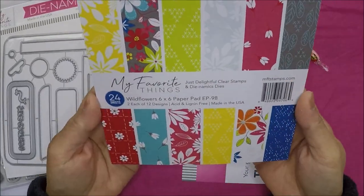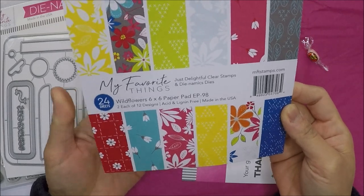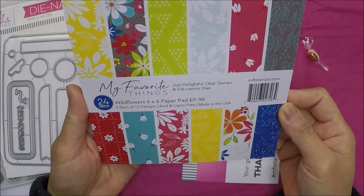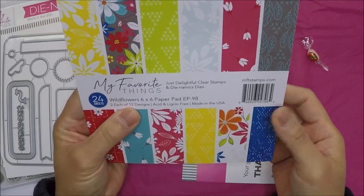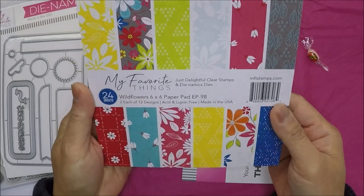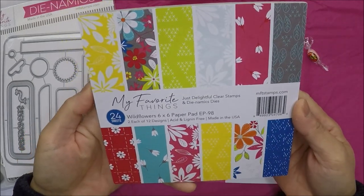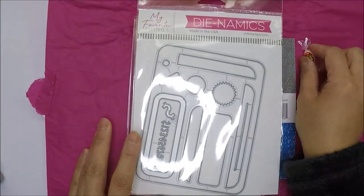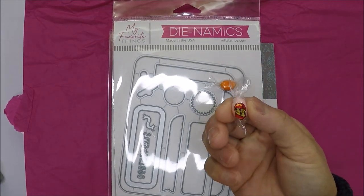I also got this 24-sheet Wild Flowers 6x6 paper pad — it was on sale for less than two dollars on Black Friday. It's so pretty. Those are the ones I got from My Favorite Things.